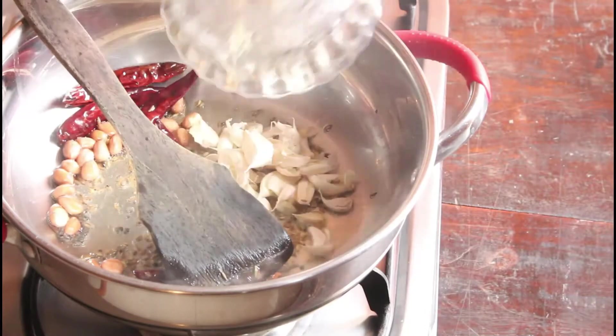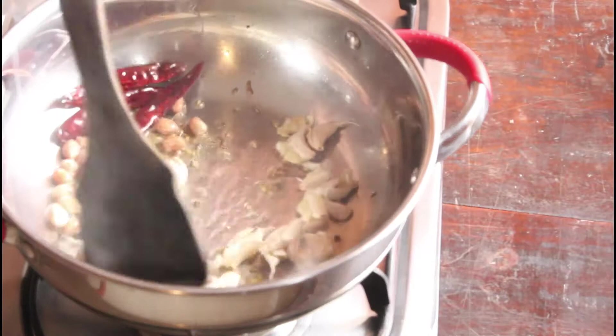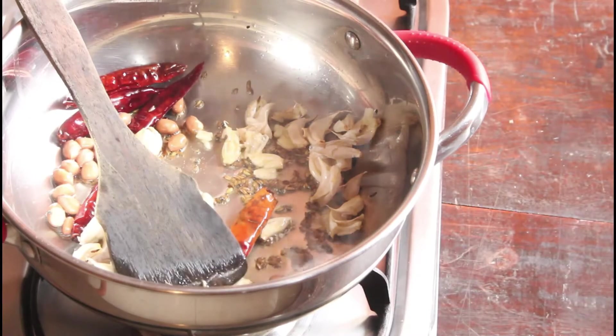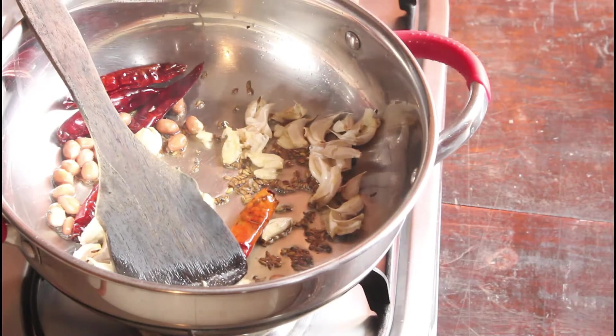With the peel I have crushed and I am adding. We can add more groundnuts and more red chillies — this is going to be of mild spice. If you want you can add more spices; it depends on your spice levels.